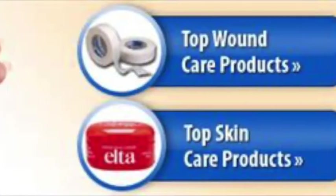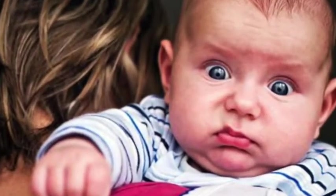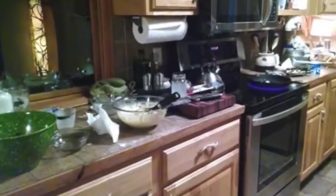Gail, I burned myself. I need some ointment and a bandage. Poor baby. Oh my god, look at the mess you made.